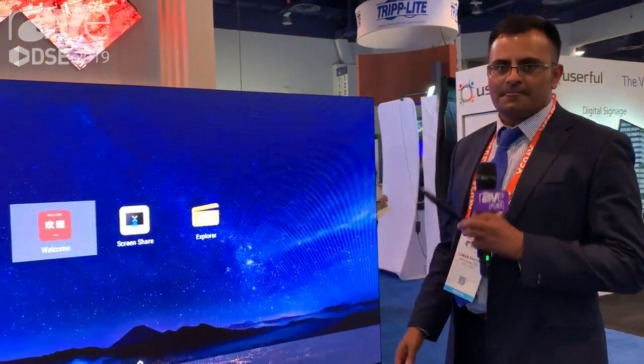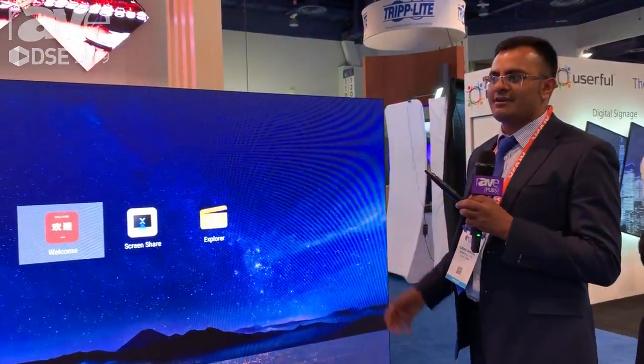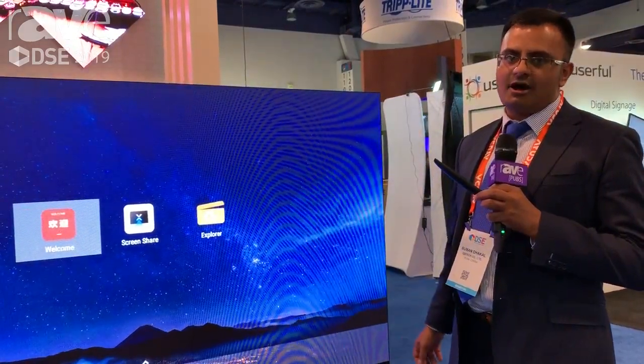If you want to learn more, please visit our website at www.qs-tech.com. Thank you.